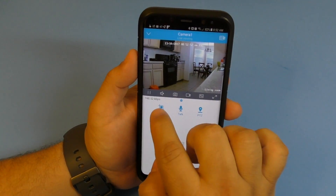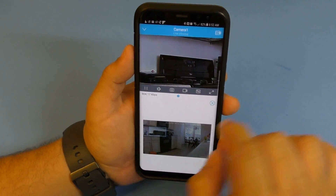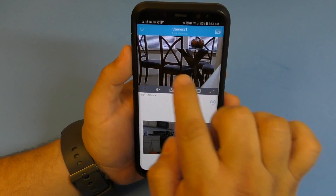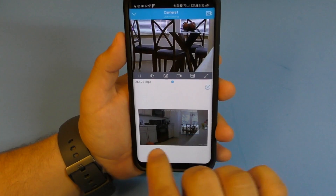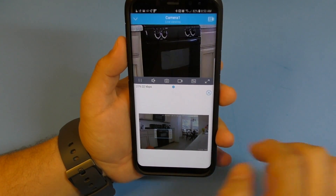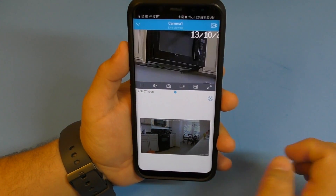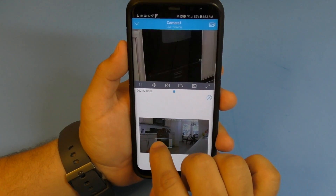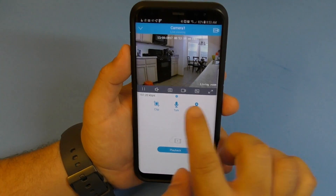You can also zoom in on a specific location. Tap the zoom button, tap the area you want, and boom - you can zoom right into that spot. You can even do this while you're recording, which is really cool.